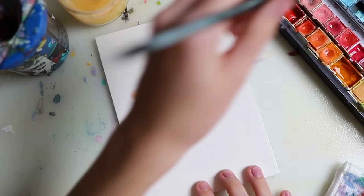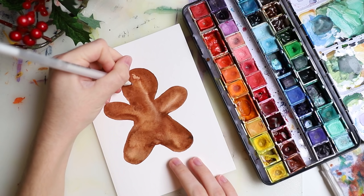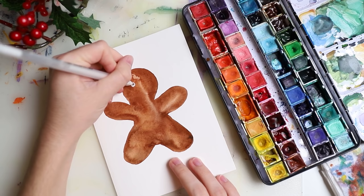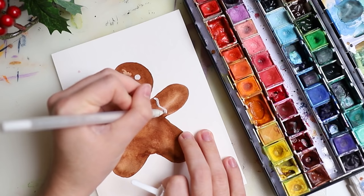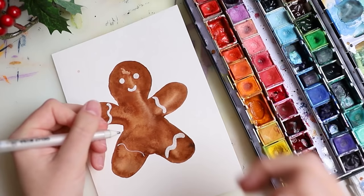Here's another super simple one. I just did a basic shape and then went over it again with the white gel pen. I really recommend getting a white gel pen or any kind of white pen for those details. I love the white jelly roll pens — I really prefer those over anything else I've tried.